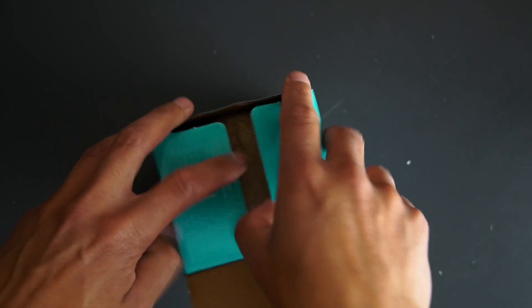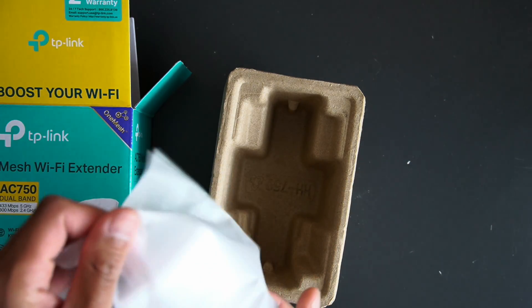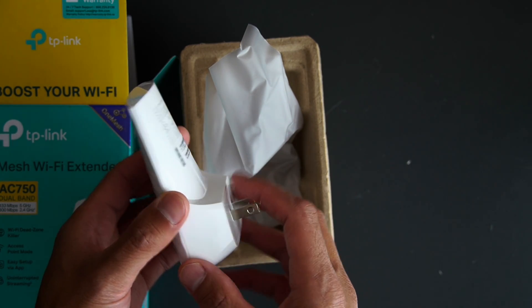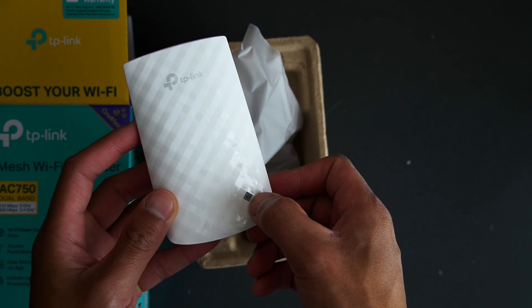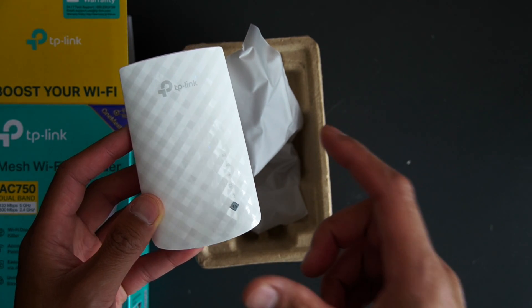In the box, as we open this up, here is what it looks like — something simple, not too bad. It's just a TP-Link plug-in adapter that plugs into your AC outlet, and you have a connecting button on it as well.